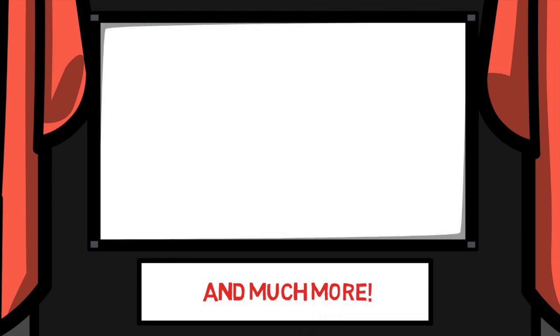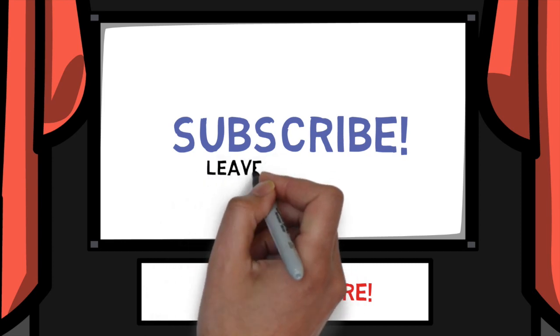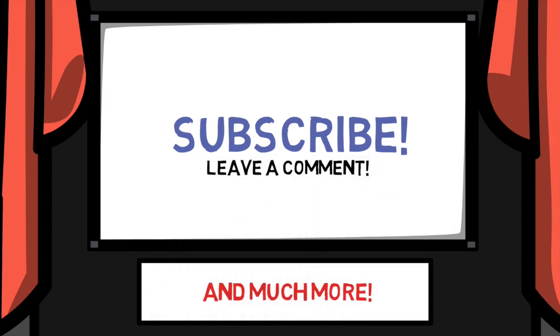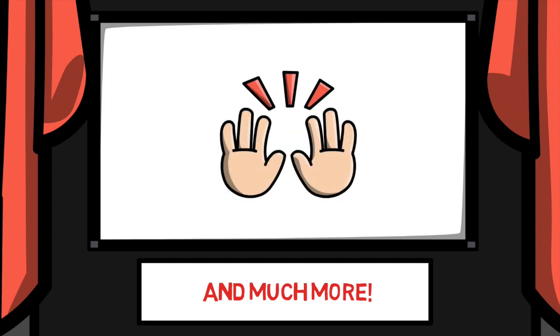If you're new here, it'd mean a lot for you to hit that subscribe button — it really helps promote this channel to more people looking for this kind of content. And if you've been around for a while, would love to see what videos have been your favorite down in the comments below. I've left a few of mine in the description here. Regardless, thank you all for watching. I'm looking forward to another great year with you all, and I'll see you in the next video.